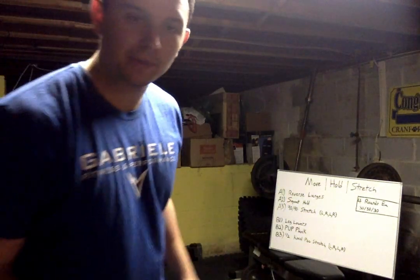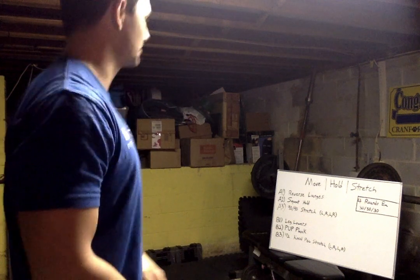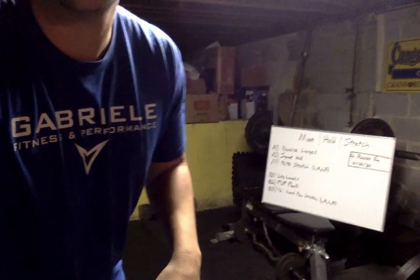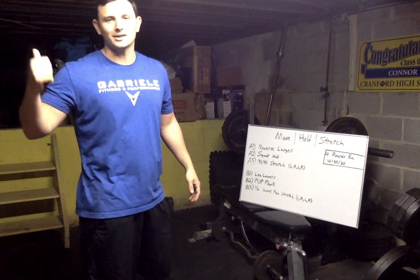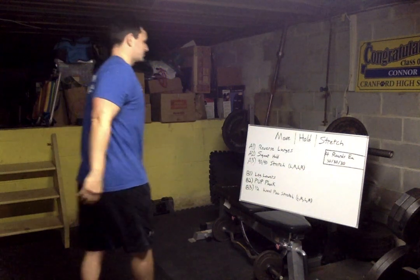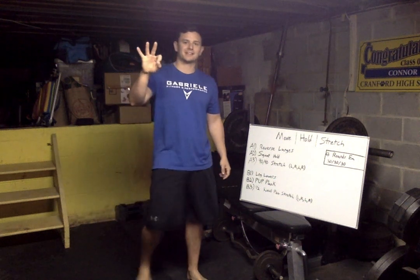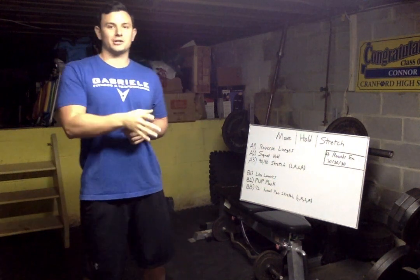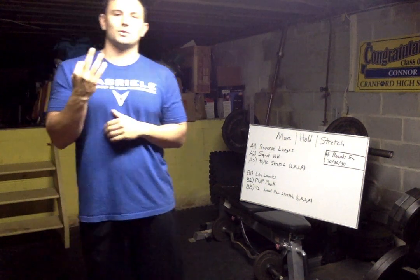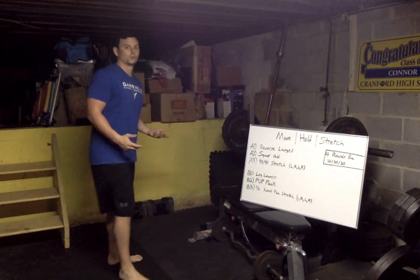Now let's go over what we're doing — got a whiteboard now, we're official. So today we've got move, hold, and stretch — three things in each group, going through that four times. The rhythm is 30 seconds, 30 seconds, 30 seconds with no breaks, because that third stretch is our active rest. For the first one we've got reverse lunges.